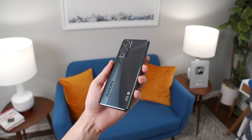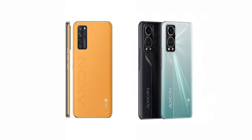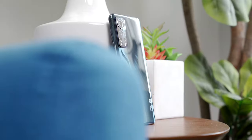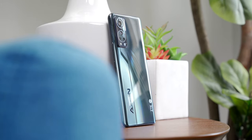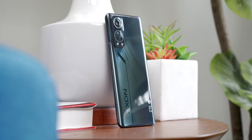As for the rest of the Axon 30, it's… interesting. I definitely prefer the look of the Axon 20 a lot more. Honestly, these two phones don't even look like they were made by the same company. The way the cameras are arranged inside the bump looks very strange to me, and I'm not big on the way this Axon branding runs up and down the side.